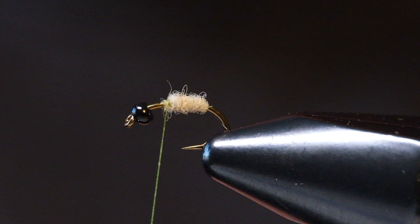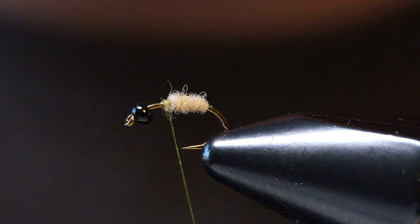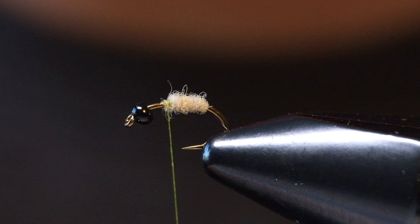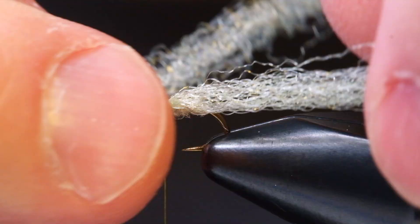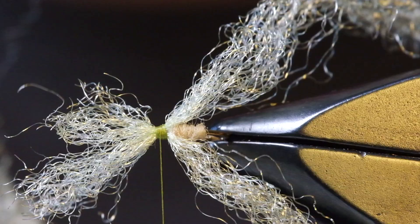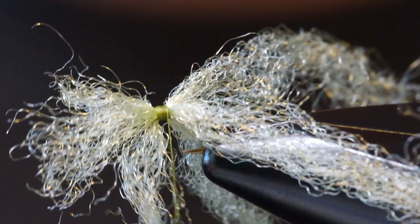The next thing we're going to do is take some zelon — I'm using a light olive color, but you can use regular olive, green, tan, amber, whatever color you're trying to imitate for your caddis pupa. Cut basically three different strands. Tie one in on the far side of the hook, then one right on top of the shank, and one near the bottom of the shank. Then trim off all the fibers hanging off the head of the fly.